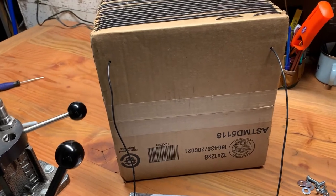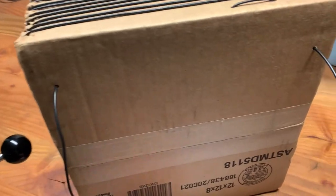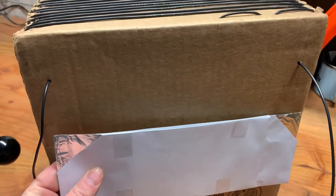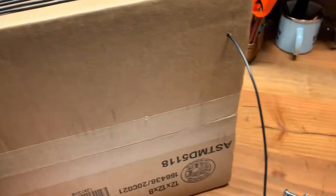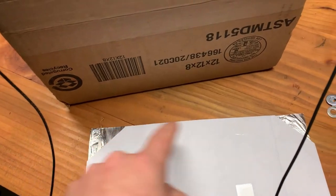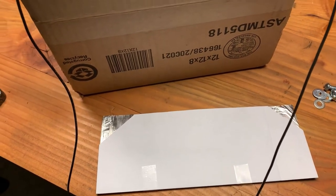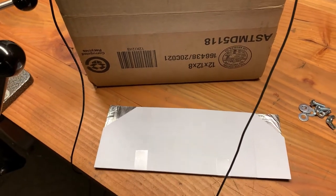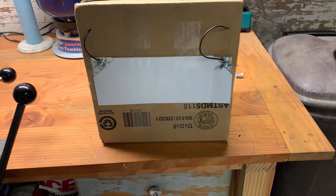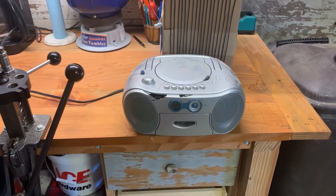I've poked two holes in the box and threaded the leads through. Next I'm going to mount the capacitor, stick one bolt through here and one bolt through here, and then this thing will be ready for testing. There's the finished product — let's try it out.